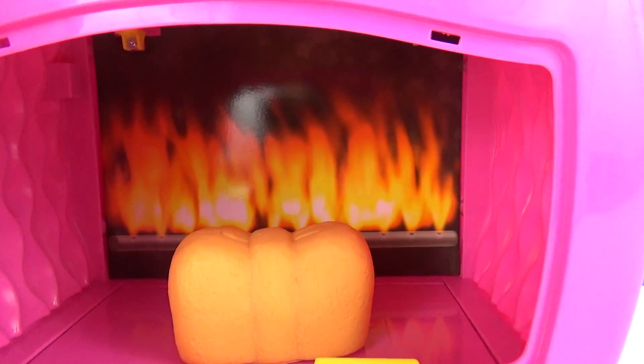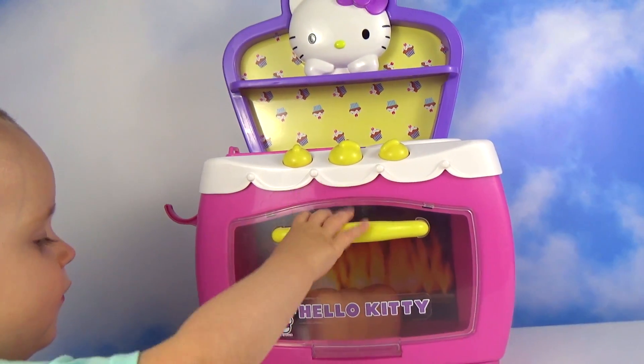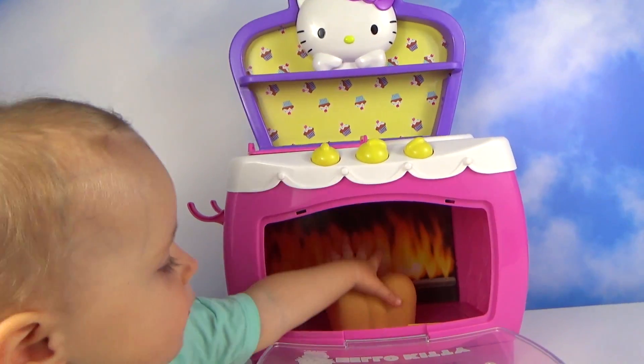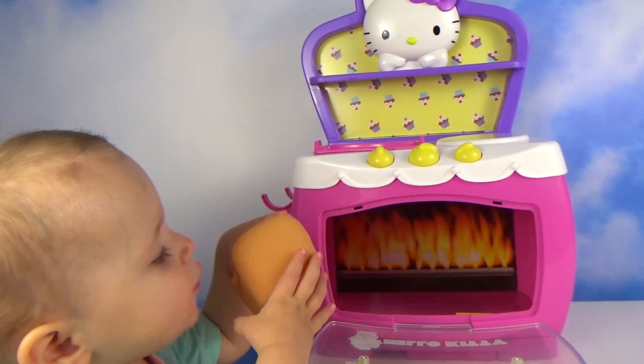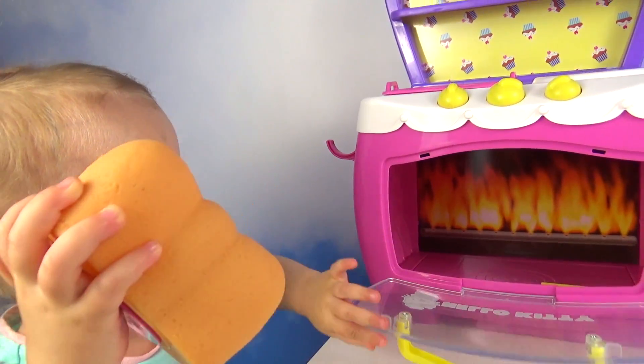Look how it's rising! Yay, it's ready! Mmm, yummy!